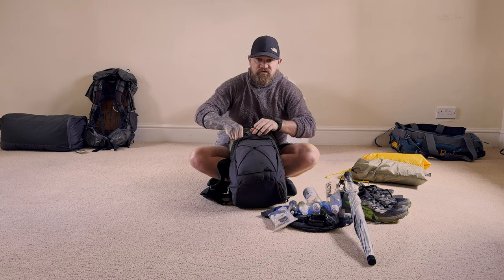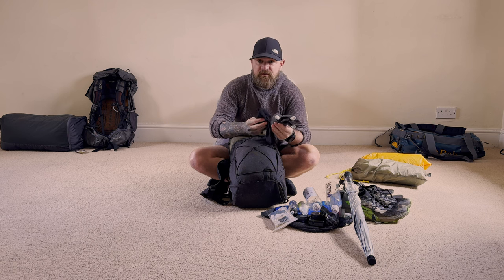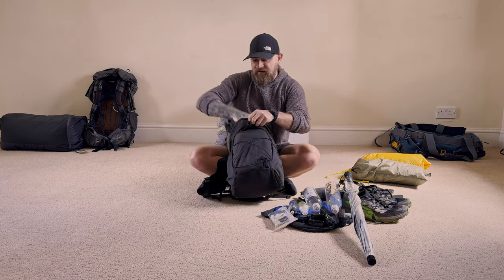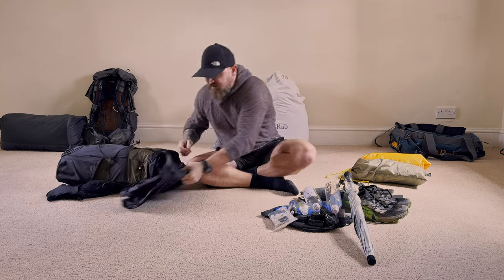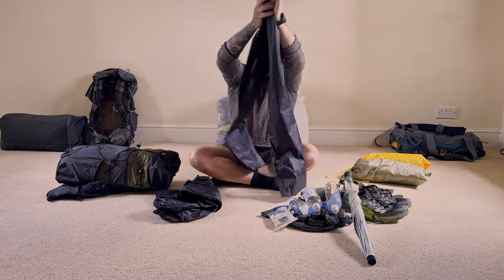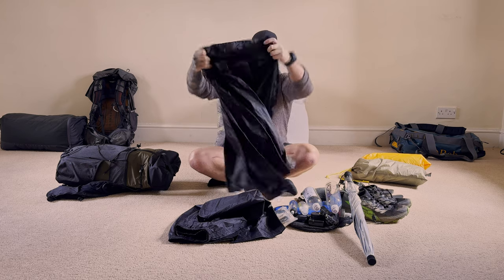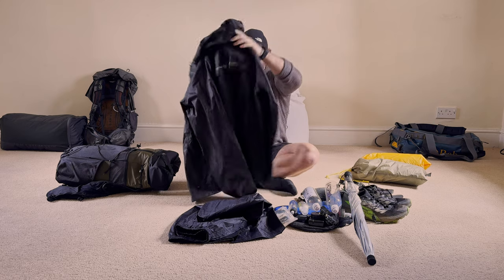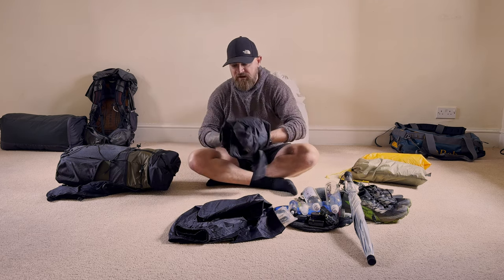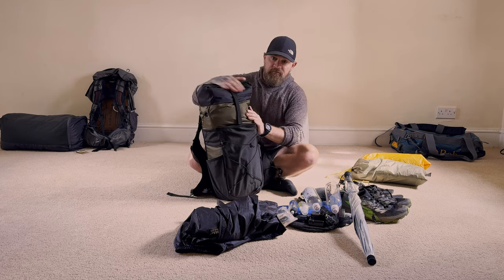Into the front pouch: summer or winter, I always take my buff and these little Primaloft gloves. Even in summer, if you're in the mountains or up high, the nights can get chilly, so it's nice to have a couple of luxury items. Also in this pocket are my waterproofs — really lightweight, really cheap. For both of them it's just under 400 grams. Dead simple, dead basic — these are Mac in a Sack. I don't really like wearing waterproofs because I find them sweaty; they're really just a last resort for me.